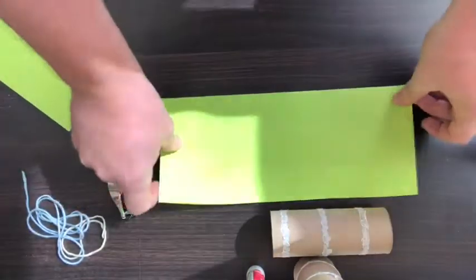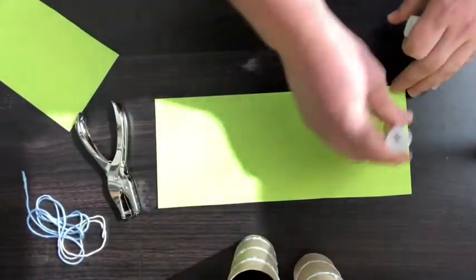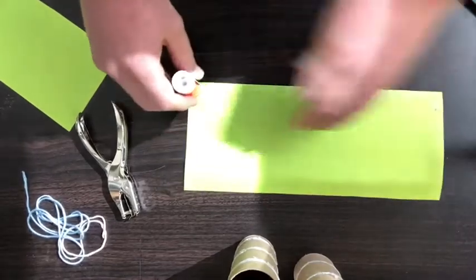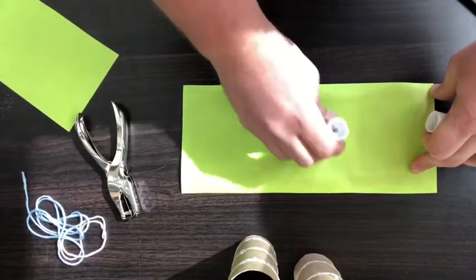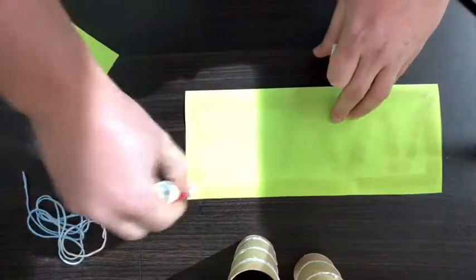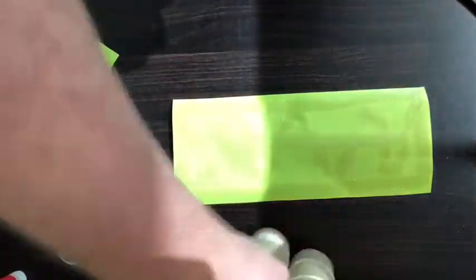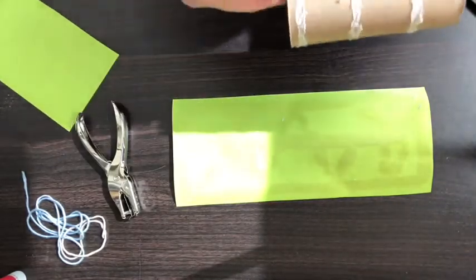Once you have that cut, take your glue stick and cover the entire surface of that sheet with glue. One of the main reasons we love this craft here at Chino Hills State Park is that tubes — especially toilet paper and paper towel tubes — are a very inexpensive and wonderful way to reuse materials. And we love the binoculars because what better way to see wildlife than with binoculars!